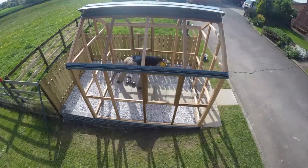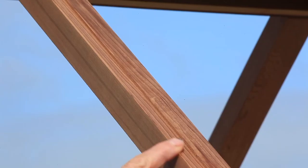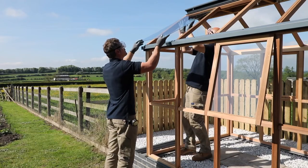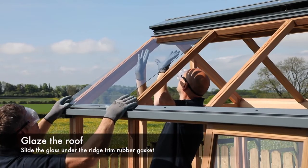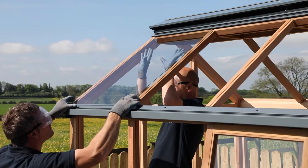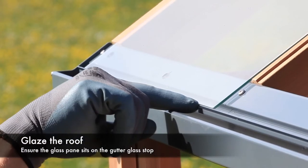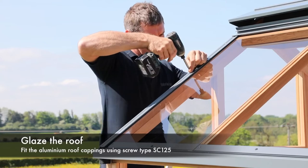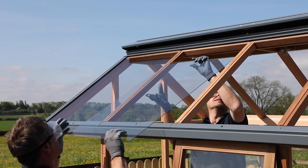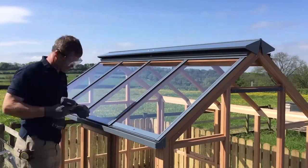The next step is to glaze the roof. The roof panel has pre-cut rebates machined into the roof rafters to house the glass pane. We recommend two people for glazing the structure, wearing safety goggles and gloves whenever handling glass. Slide in the first glass pane ensuring it sits into the grooves and slides under the rubber gasket in the ridge trim. Lower the glass pane down carefully so that it fits neatly against the upstand on the gutter. Identify the aluminium roof cappings and fix the first capping into position using screw type SC125. Work along the greenhouse roof fitting each glazing pane in turn, followed by the next aluminium capping.